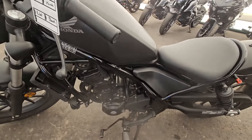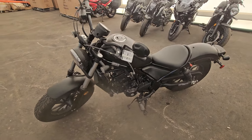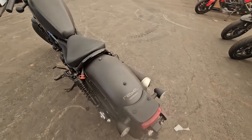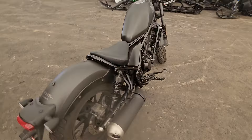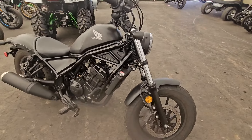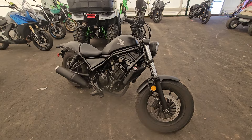It's got a trickle charger on it. Obviously it's been well cared for. If you didn't know the mileage, you'd think it was brand new. It is a perfect example of a little-used Rebel 300.